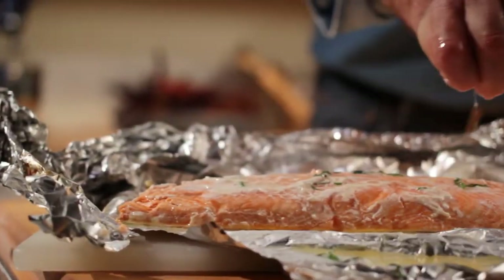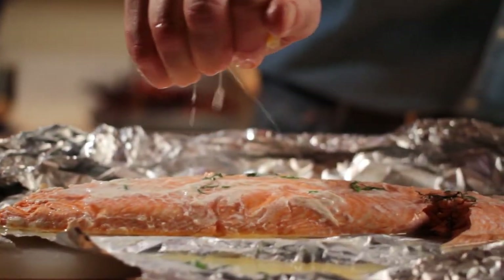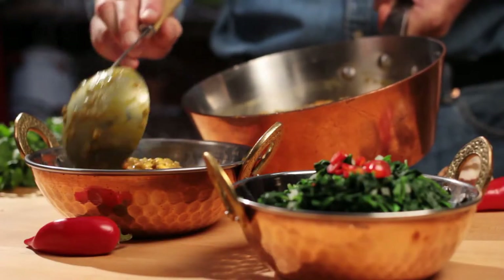Can doctors' orders to moderate salt, fat, and refined carbs share our plates with mouth-watering gourmet recipes? Yes, they can.